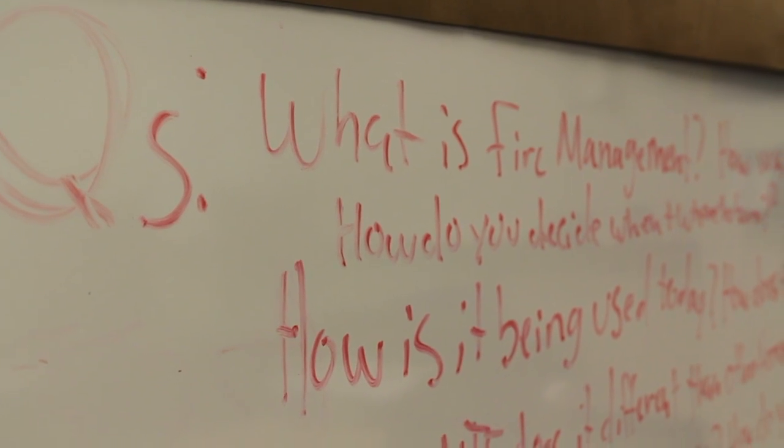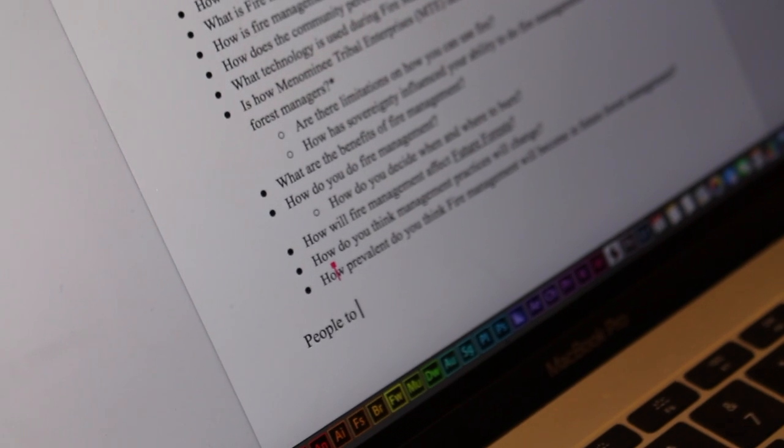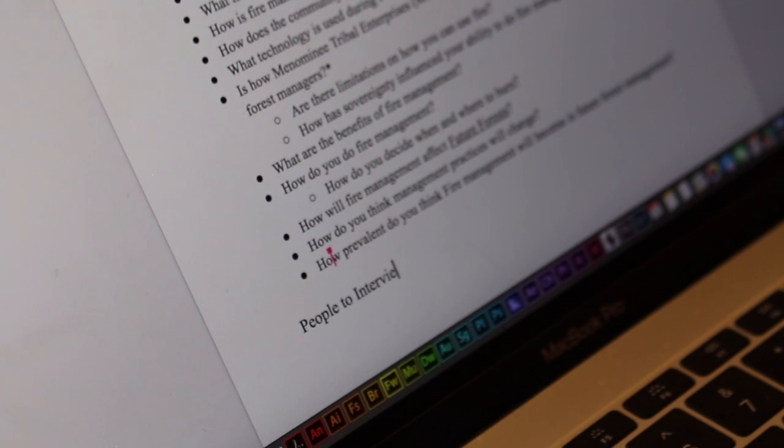Then we came up with the questions that we would ask people in interviews and got that detail down, and also started planning things out. We spent the whole morning doing that, put it onto a Google Doc, and then sent it to the drive so that we would all have it.